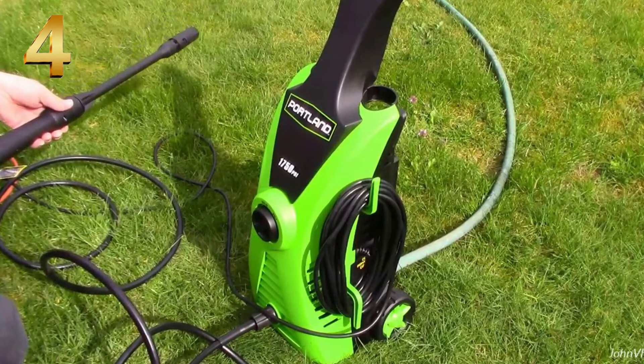Number four is the Portland pressure washer. We've been getting a lot of views and questions about this too. So far so good — it's been a pretty good pressure washer with a lot of pressure, good for small jobs. I'll put the link up above or down below in the description section.